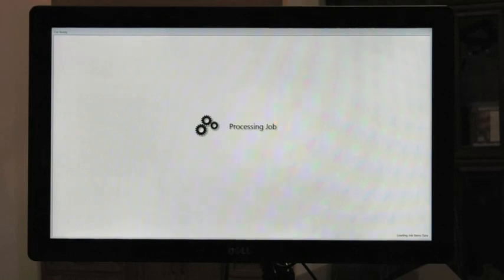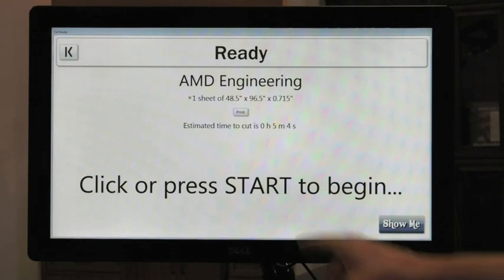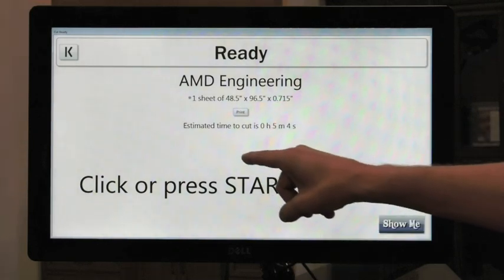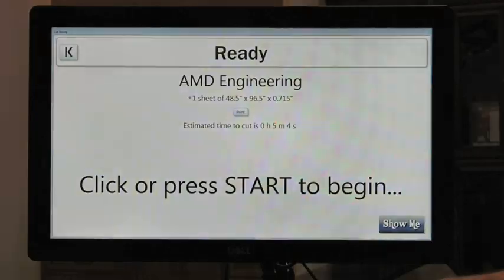Here it's processing. It says it's ready for one sheet, estimated time is five minutes and four seconds. Press start to continue.